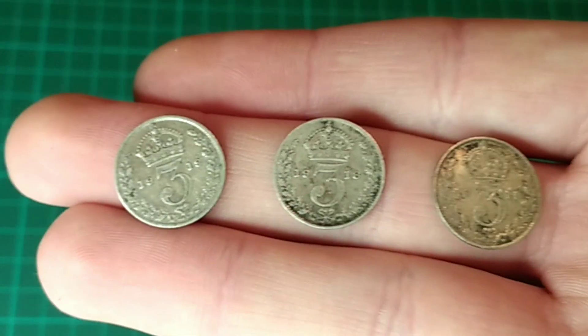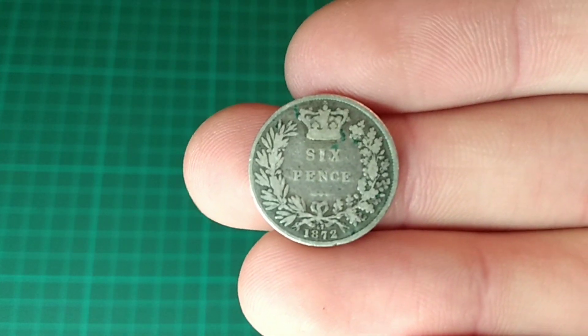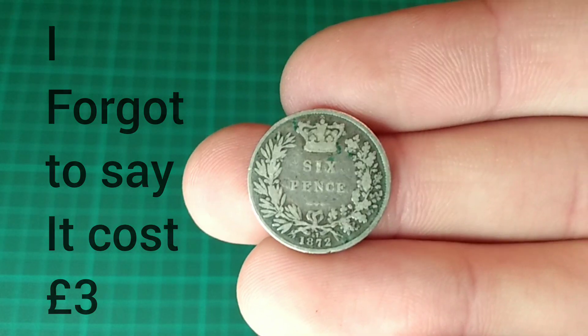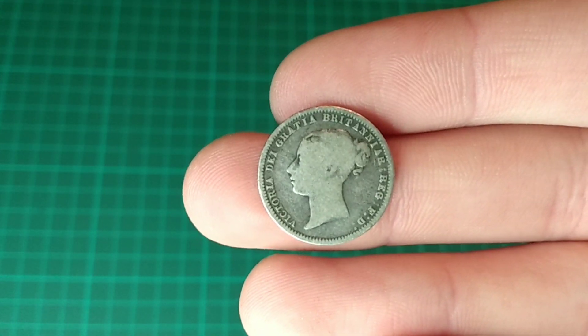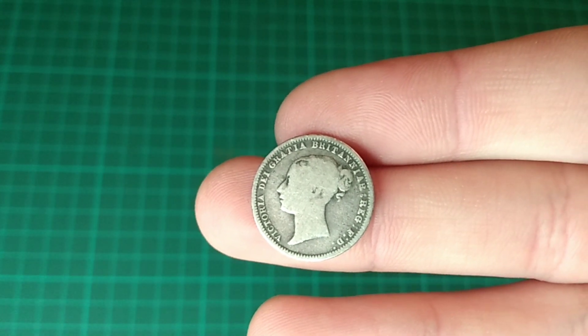And for three pounds, what could go wrong? The next coin up is this one here, and it is an 1872 sixpence. As we see here, with a laureate around the word sixpence and the St. Edward's crown at the top, with the date at the bottom. On the obverse, we see the young head portrait of Queen Victoria. Now, the legend on this coin is fully intact, and that makes the coin look really cool, as well as the toning from all those years ago.